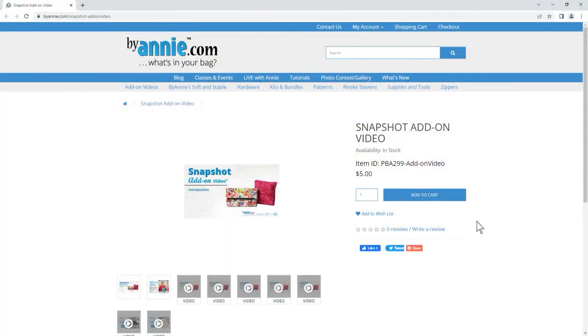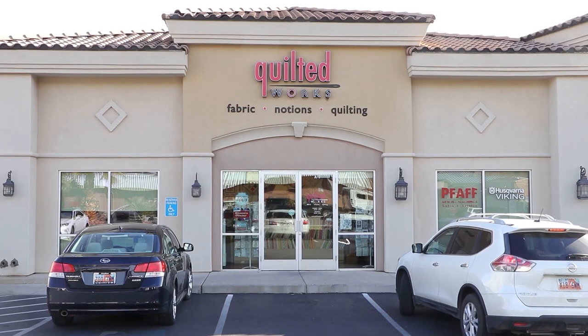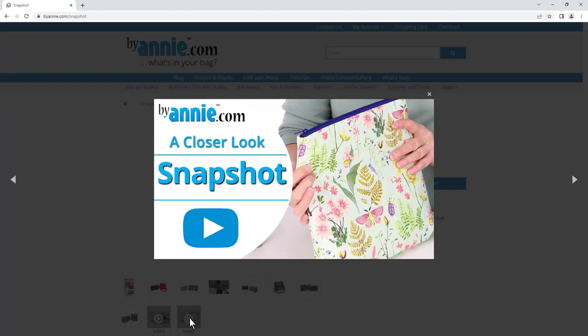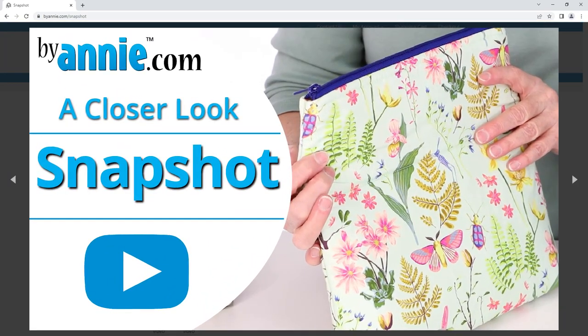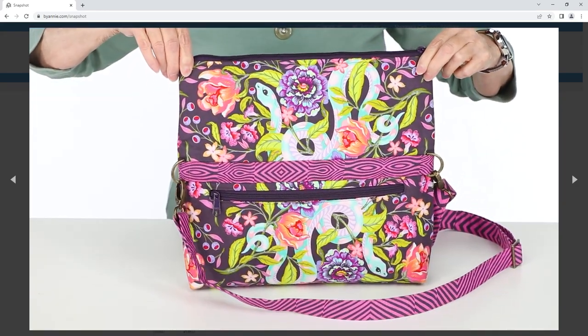The Snapshot pattern includes step-by-step instructions to make these professionally finished bags in both sizes. We also filmed an add-on video to help you with the more unique or challenging aspects of the pattern. Ask for Snapshot at your local quilt shop or find it at ByAnnie.com. If you have more questions, be sure to watch the A Closer Look video, which gives more info about gathering supplies and customizing the project.